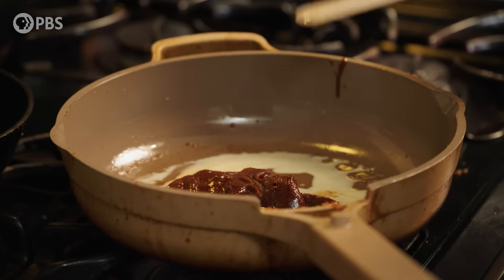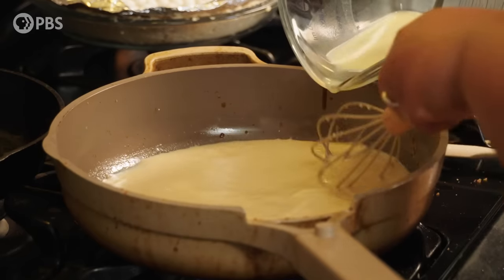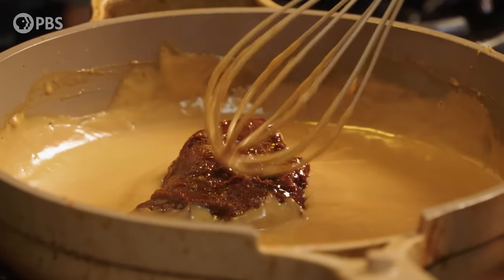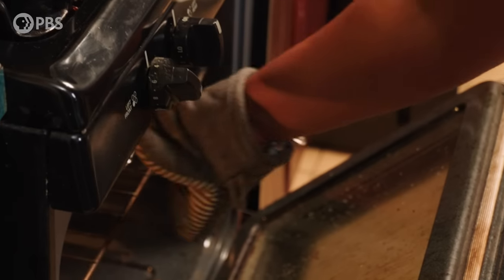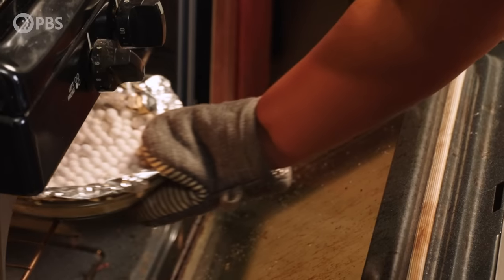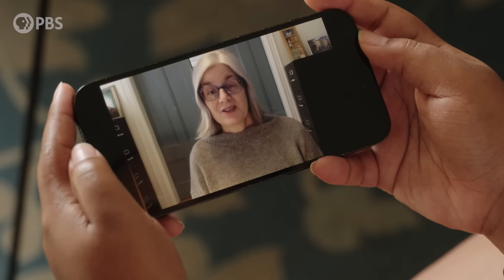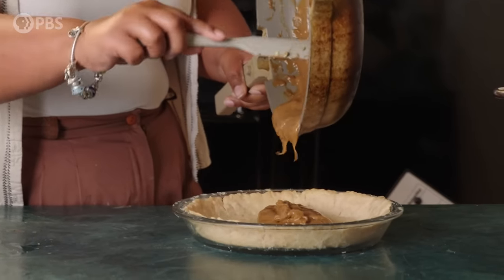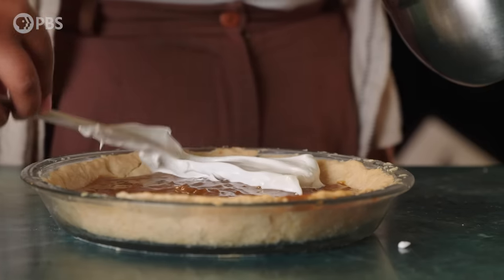All right. Thanks, Amy. Goodbye. I think something's happening — it's dissolving. Second check on crust. With some basic ingredients, you can create a dish which has three very different textures: the crispiness of the crust, the creaminess of the butterscotch custard, and the foamy sweetness of the meringue.